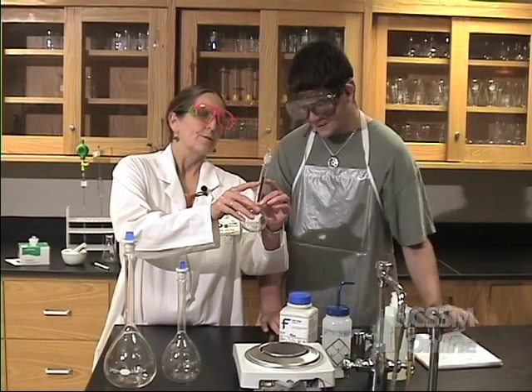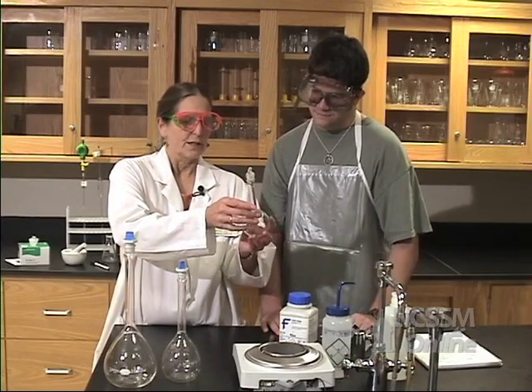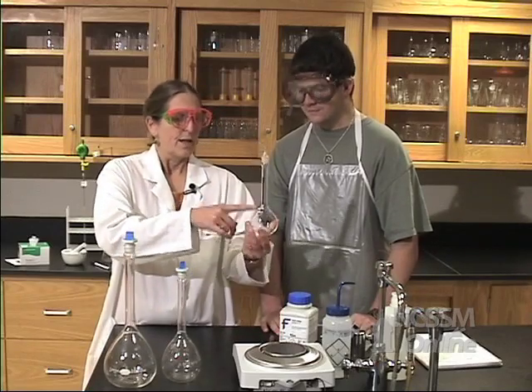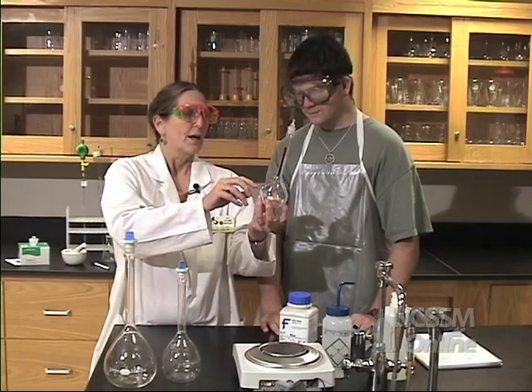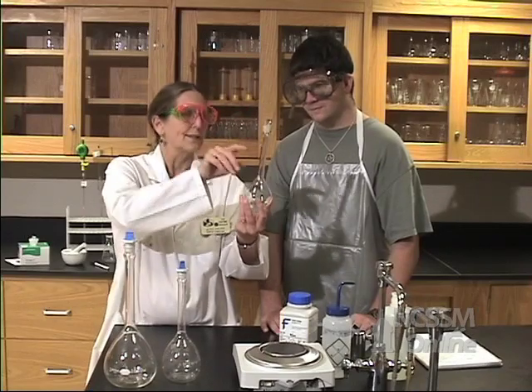See that mark right there? It's very precisely etched in the glass. This is a 200 milliliter volumetric, and what you're going to do is fill it about half full of water, measure out your sample, add it, swirl it around to get it to dissolve, and then fill it exactly to that level. Remember the meniscus? The bottom should be right there.